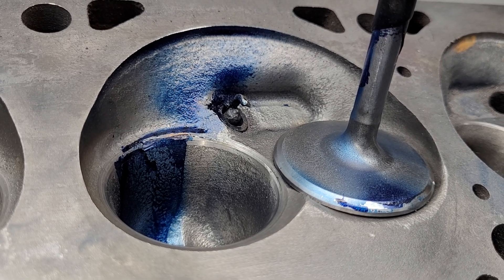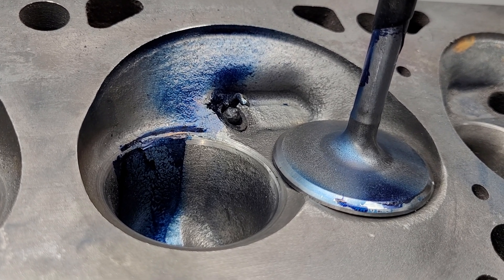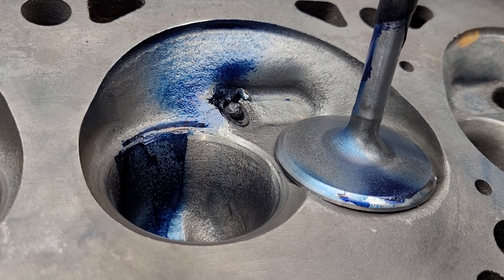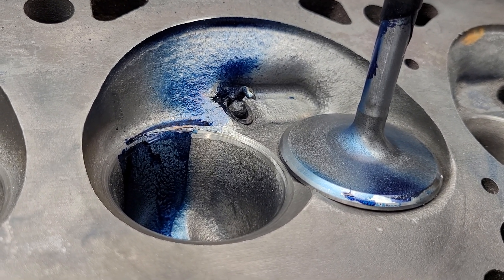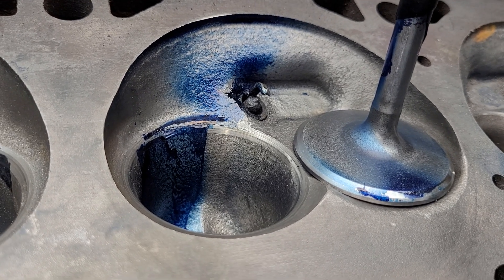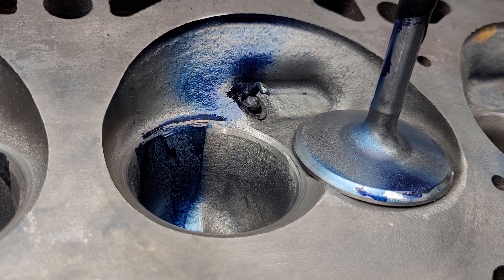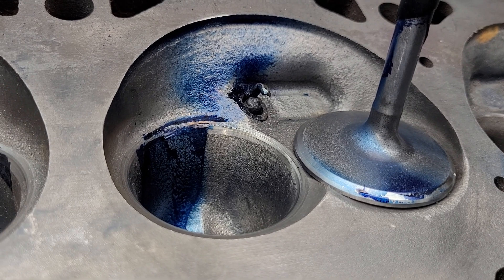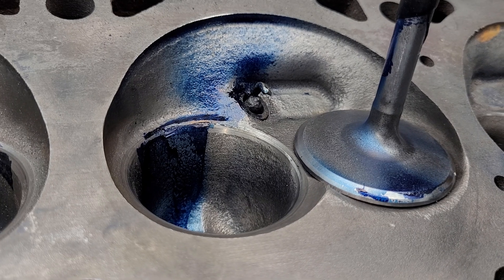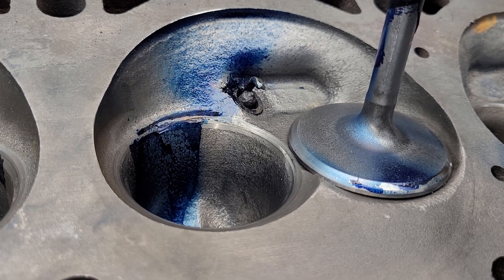So what I decided to do was take the quickie port and do a little work to it. Since it had a very tight bowl ratio with a 50, I said there's got to be either flow to gain or a better sounding port if I change the bowl ratio a little bit.